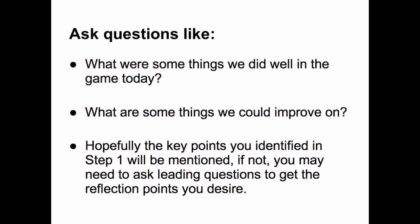Ask questions like: What are some things we did well in the game today? And, what are some things we can improve on? Hopefully, the key points you identified in Step 1 will be mentioned. If not, you may need to ask leading questions to get the reflection points you desire.